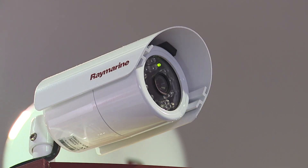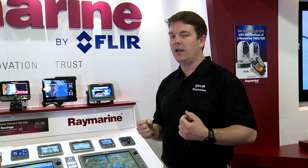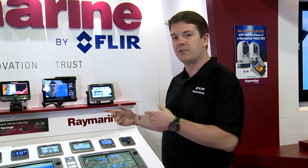The CAM200 is a really exciting product for us. It's a fully marinized visual camera, and what we've done recently in our software — what's called our Lighthouse 2 software — which is the operating system for all Rain Marine multifunction displays, is we've added a new quad screen view.